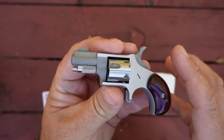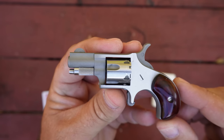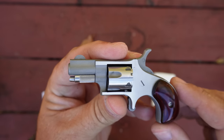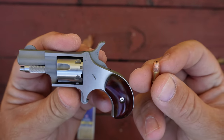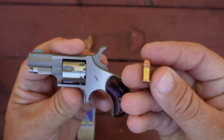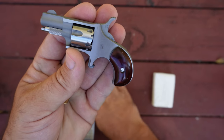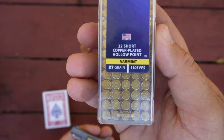I went over how to load it on the first video in this series — I'll have it linked in the description below, but I'm not going to go through all that again. The ammunition I'm using is a 27-grain hollow point loaded by CCI ammunition, rated at 1,105 feet per second. Here's the box if you want to see that. That's not the actual velocity we're getting out of this tiny revolver, but I will do some chronograph work in a later video to see what we're actually getting.